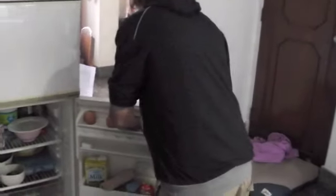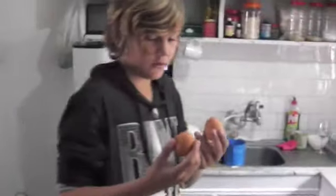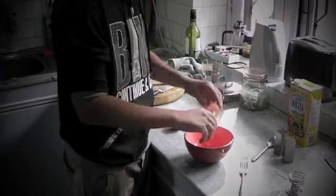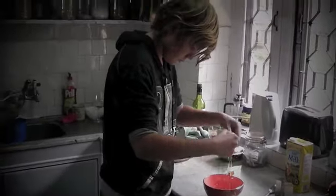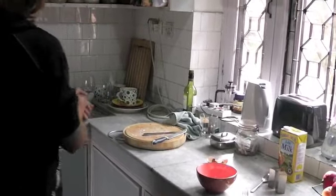You want to get two nice fresh eggs — one if you don't want a big omelette. But since I'm going to be sharing this, I'm going to use two. If you get any little bits of shell, you just want to spoon those out.